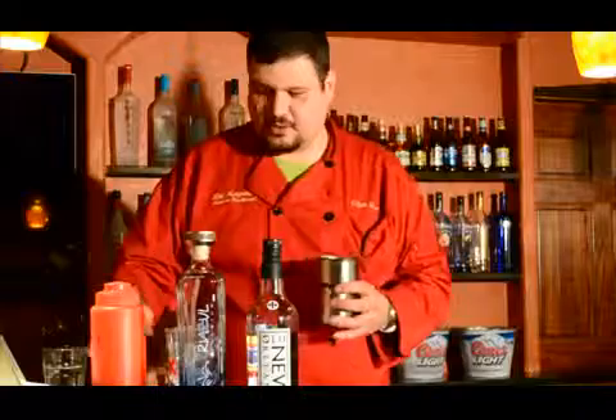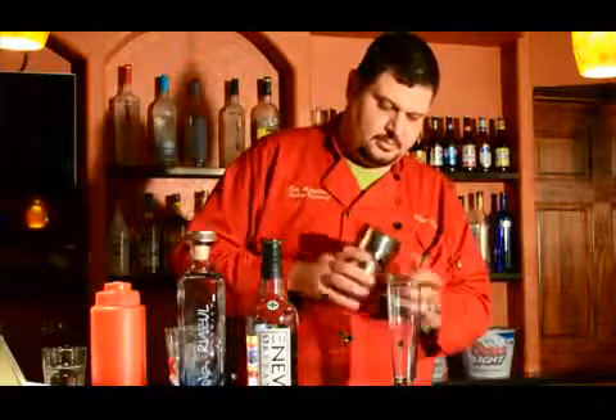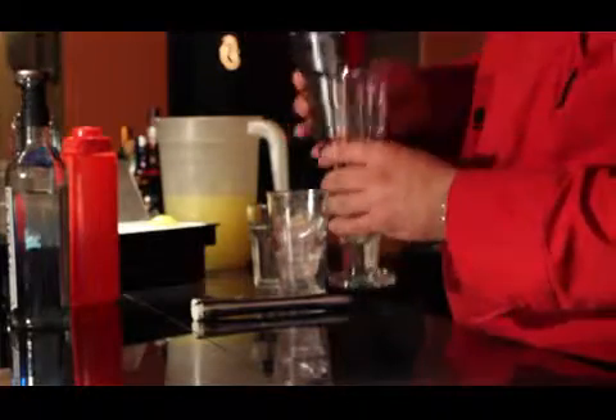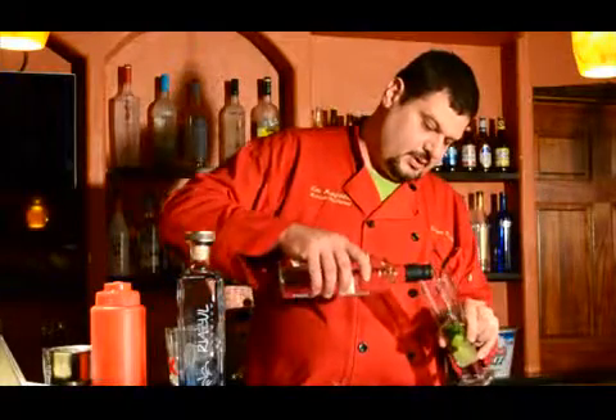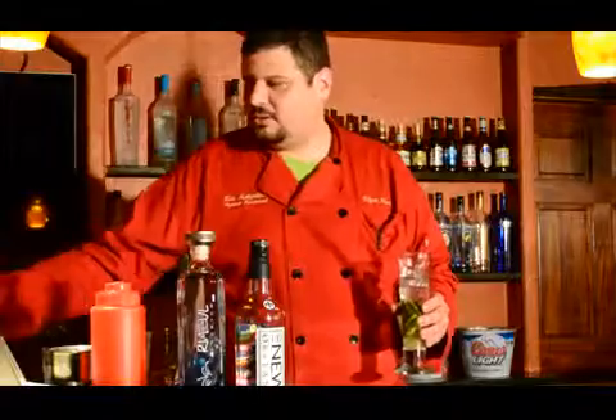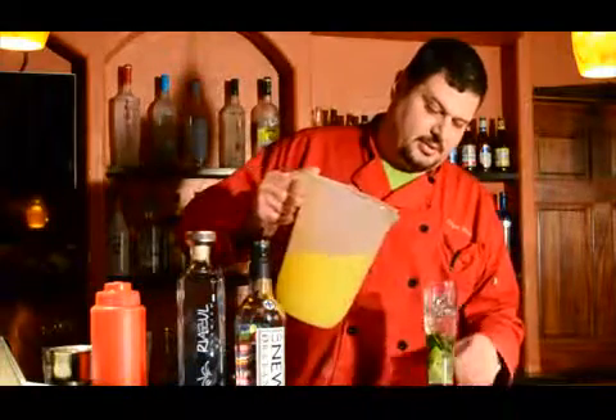It's very simple, just now put it in a glass. And traditional mojito is with rum. We make it here with a Mexican tequila, but we're gonna make it just with rum. Just put about an ounce, ice, a little bit of sweet and sour that we made here.